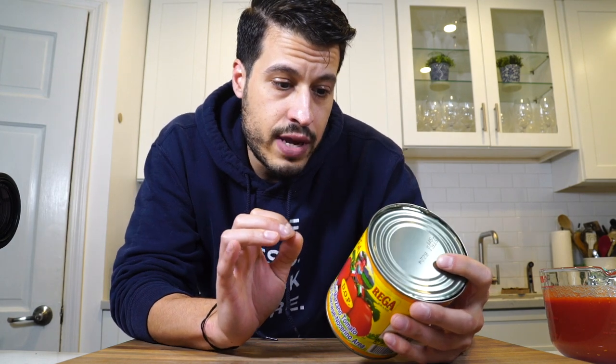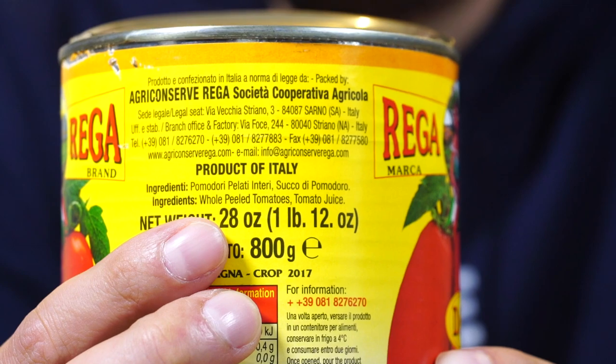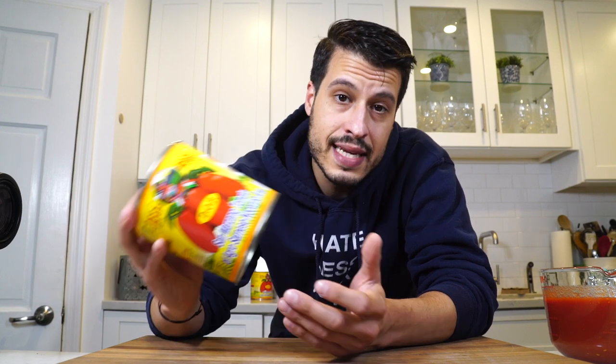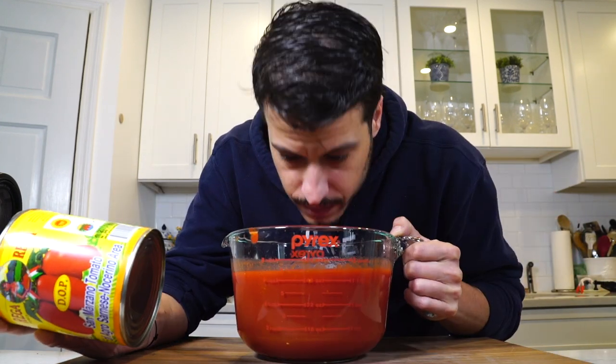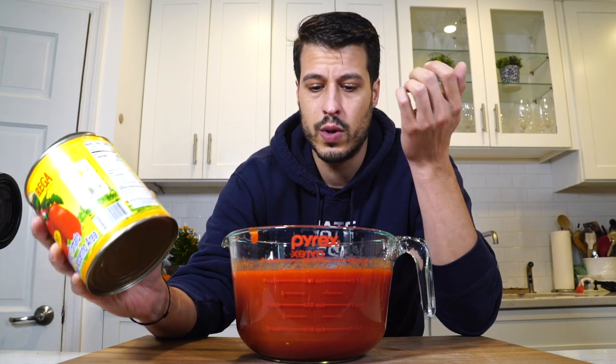Then I go and read the label for the ingredients — simply whole peeled tomatoes in juice. Perfect, that's all I want. Then I'll go home and taste it. These look nice and delicious, they smell good. It's a good can of tomatoes. Now I know this is a good brand — Regia. If I ever see it, I know it's a good one.